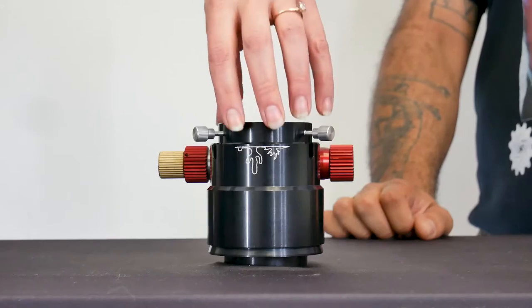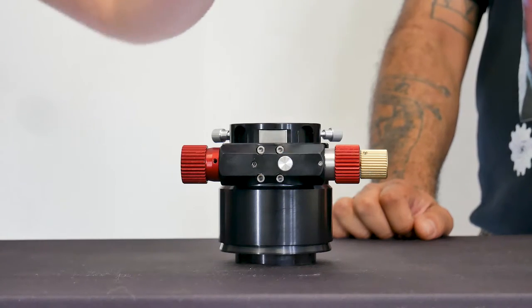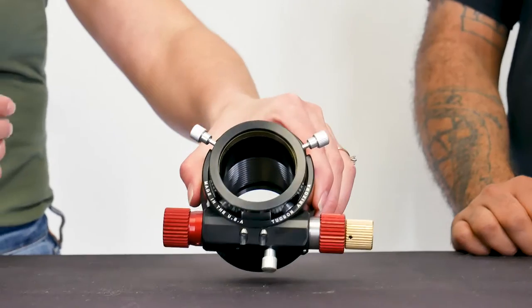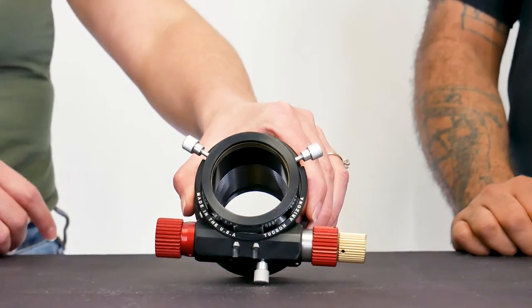Our new Lunt focuser offers a tension adjustment that also doubles as a locking mechanism to keep you in place when you're imaging or if you just like to keep the position you're in. In order to secure your Lunt blocking filter, we have a nice compression ring system here. Simply tighten that down to keep it in place safely.